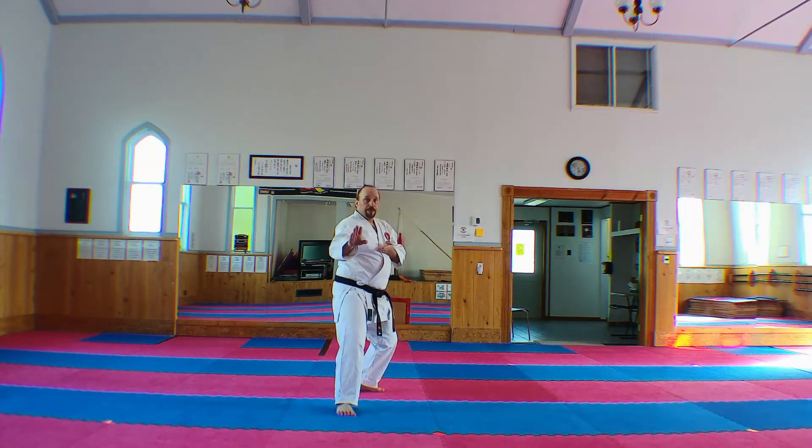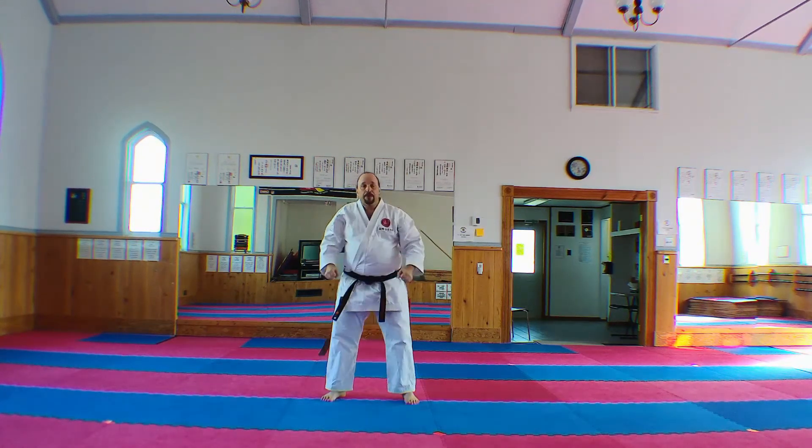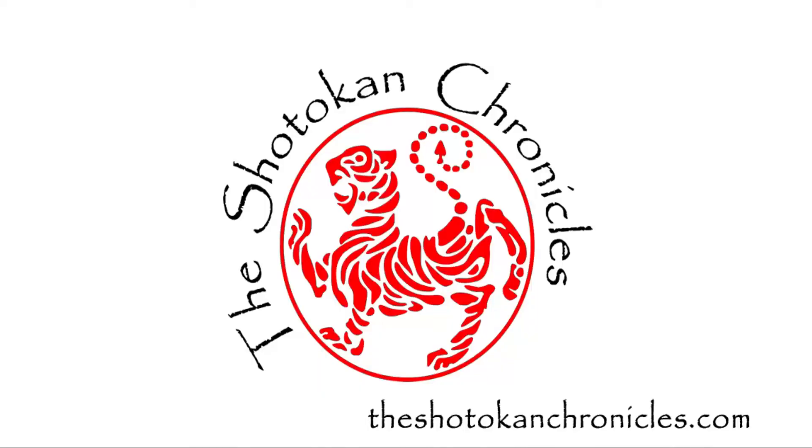See you next time on the Shotokan Chronicles, when we will cover Heian Godan.